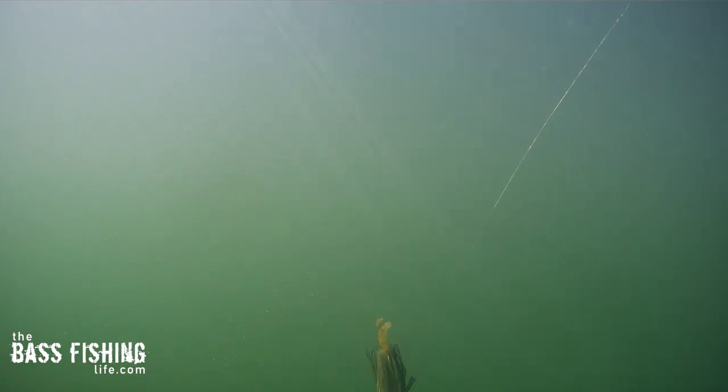Throwing that slack into the retrieve constantly with that rod tip bouncing just creates a very mesmerizing vibration and bounce on the lure as it moves through the water. It really reminds me of a much more subtle and finesse version of a suspending jerkbait with that erratic movement to it. You can see why it can just grab the attention of the fish and they just can't help themselves — they have to eat it.